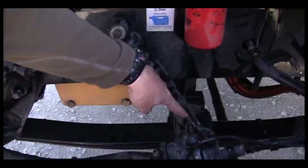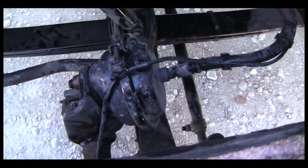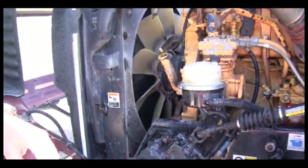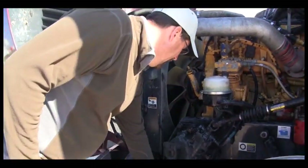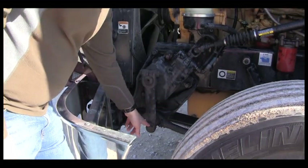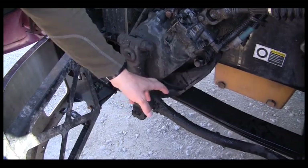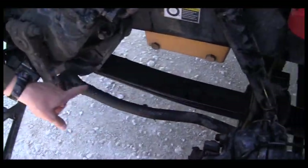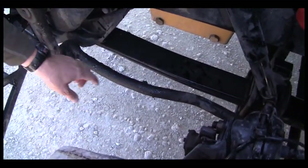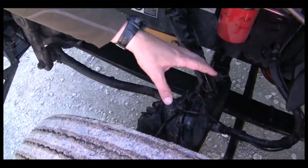The steering linkage is held together with four castle nuts — one here, one here, one here on the tie rod, and one on the other side. Each of the castle nuts is mounted securely, none are missing, and there is a cotter pin in place on each of the castle nuts. We are going to make sure that the bushings here are sealed bushings and they are not cracked or leaking. We want to make sure that all the parts are straight and none are bent.